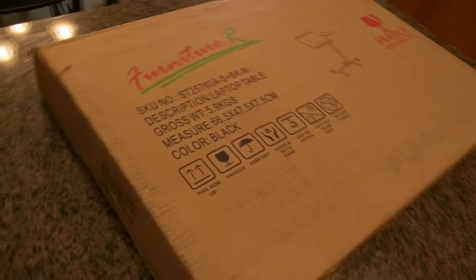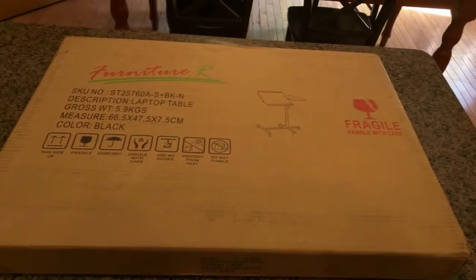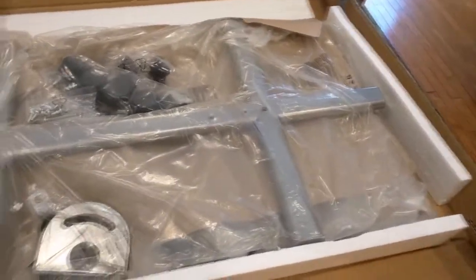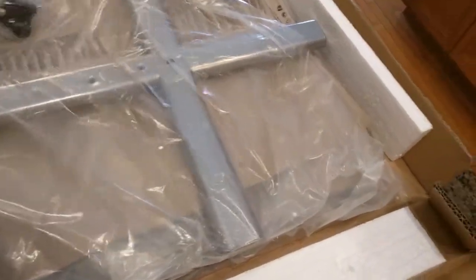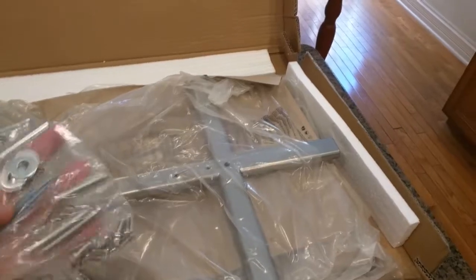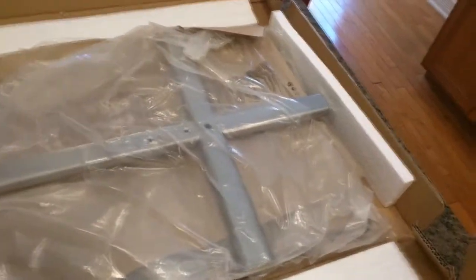This is the way the item was shipped to me in this nice box. Opening it up to see what's inside — everything is packed in plastic. Got the wheels, looks like it includes some tools, nuts and bolts, and a little wrench.